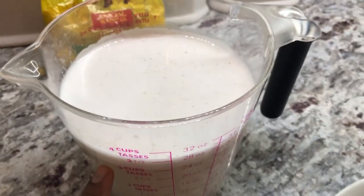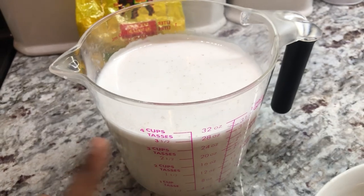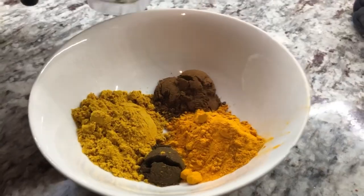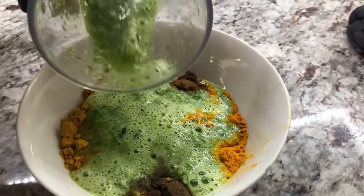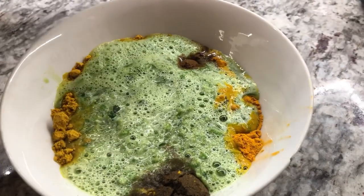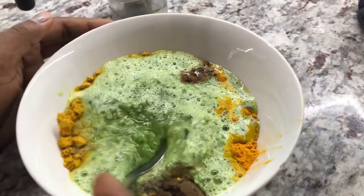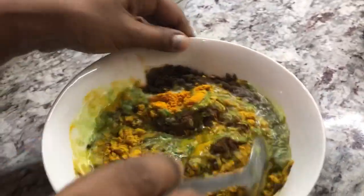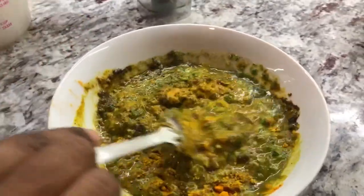Here I have fresh coconut milk — I grated half a coconut and added some water. Now I'm going to add my green seasoning to the dry spices. I blended up all the fresh ingredients I showed earlier with a little bit of water, roughly blending them so they still have some texture. The water helps make a paste with the dry ingredients, and now we're going to start cooking — or bungee — the hasa curry.